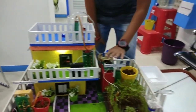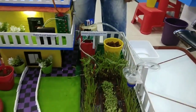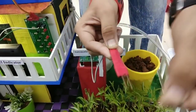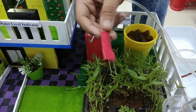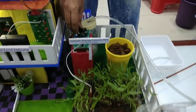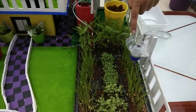So now I am showing you this project — the automatic plant watering system. In this, there are sensors, as you can see — these two sensors. They sense whether the soil is dry or not dry.